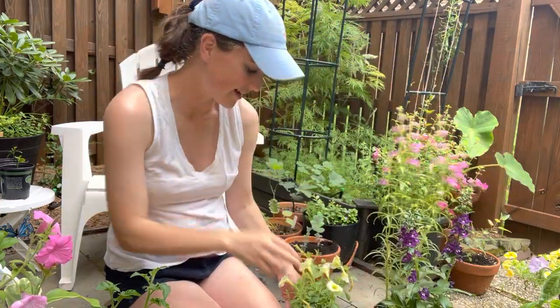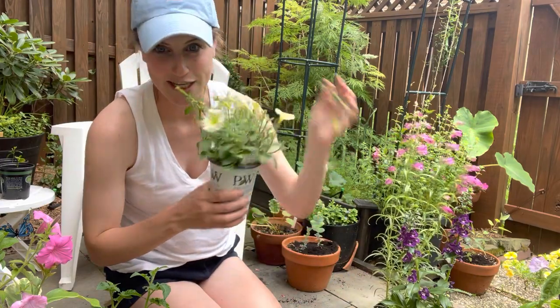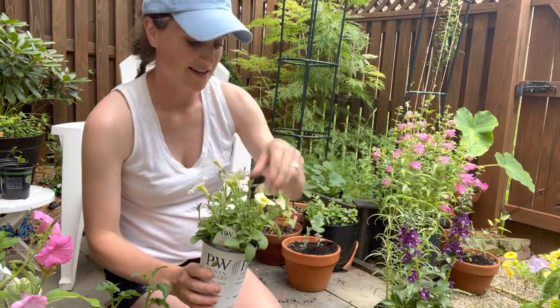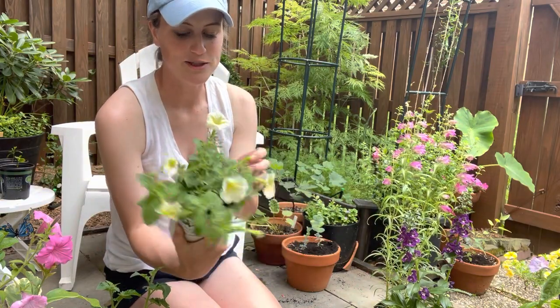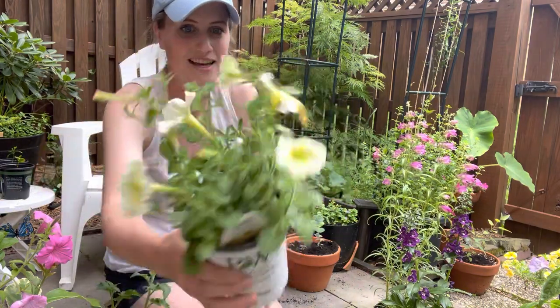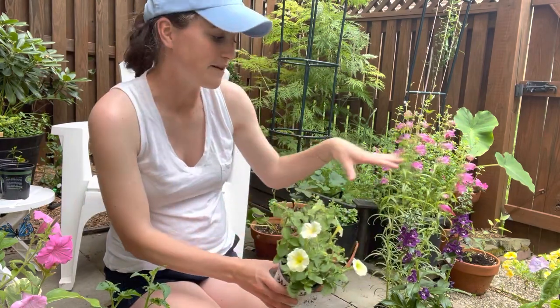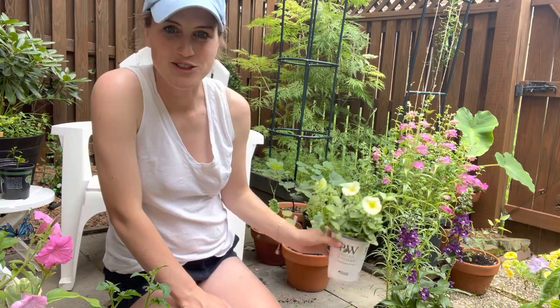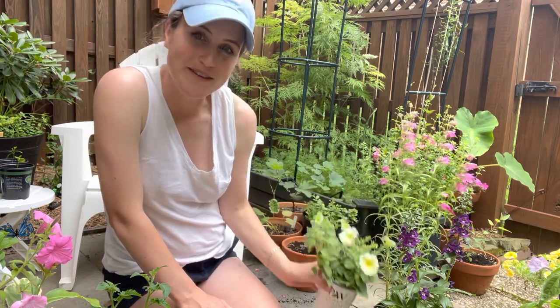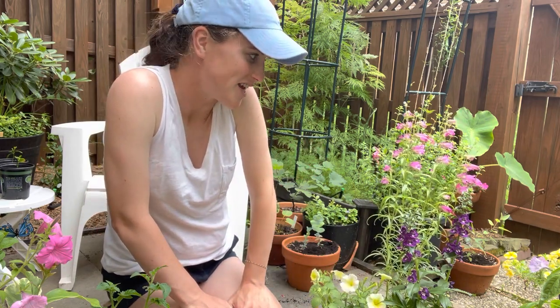The next one — my daughter was carrying this plant around the garden center when I got it — is a Supertunia Limoncello. I thought the yellow would look really nice with these flowers and kind of pull in that whole cottage garden-y look. It's a little different than a lot of the containers I've done this year, but I think it's going to be a really beautiful combination.